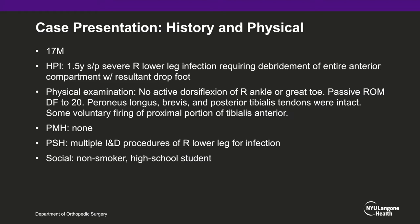Upon examination, the patient could not actively dorsiflex his right foot or extend his great toe. He could passively achieve 20 degrees of dorsiflexion. His peroneus longus, brevis, and posterior tibialis tendons were intact. The patient did have voluntary firing of a small portion of his tibialis anterior proximally in his lower leg.